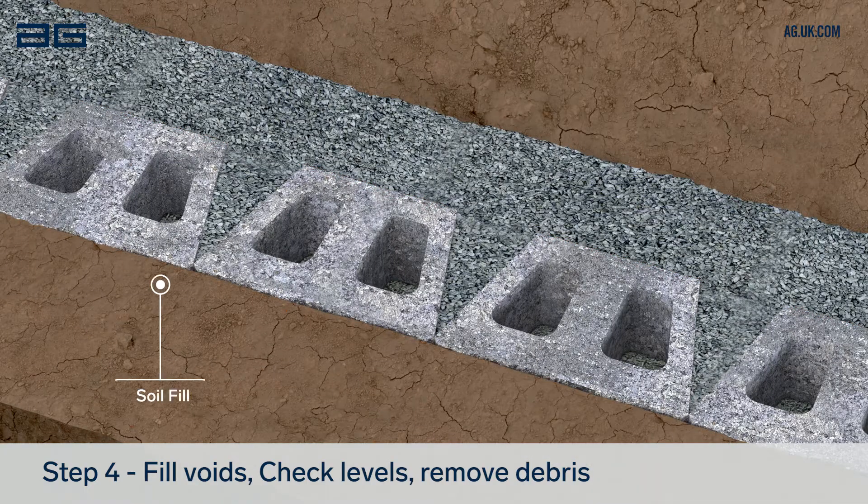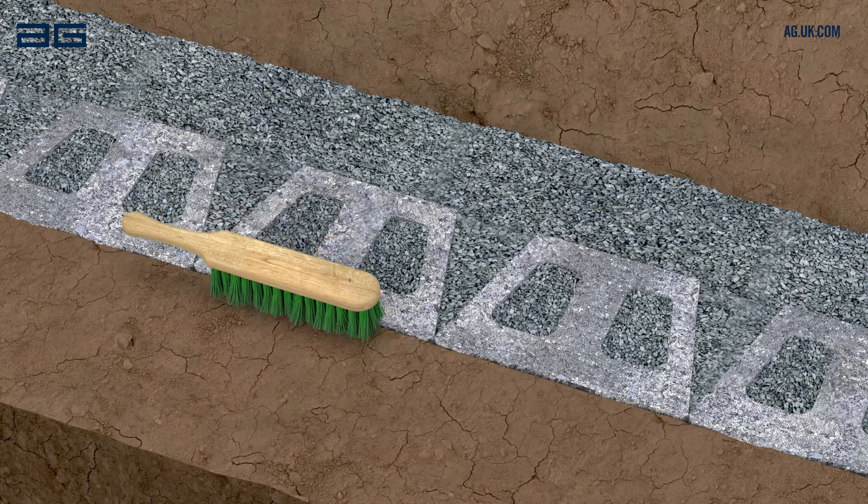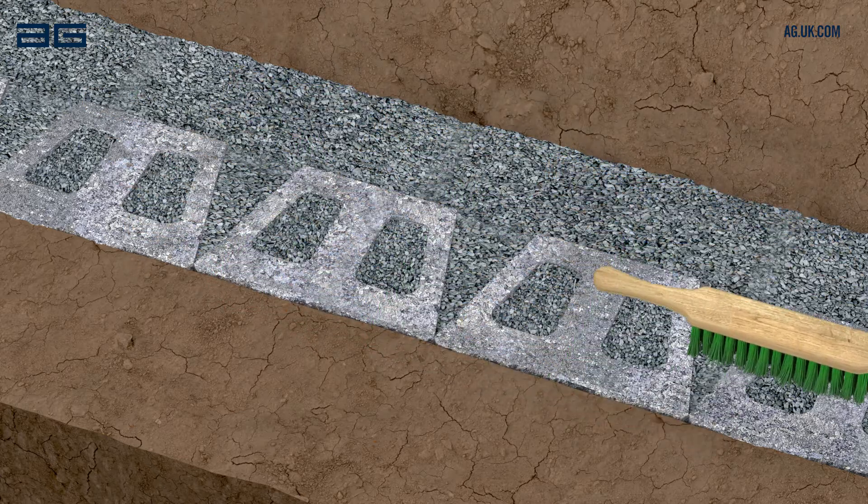Fill the front of the wall with soil. Fill the back of the wall and the cores with drainage stone — single sized aggregate, 10 or 14mm is ideal. After filling, brush the tops of the blocks to remove any excess material, ready for the next course.